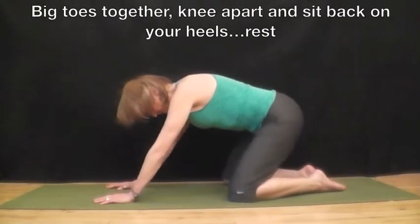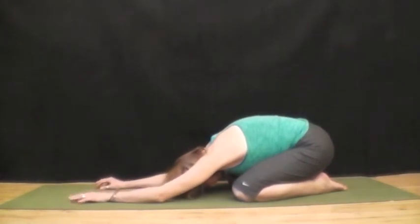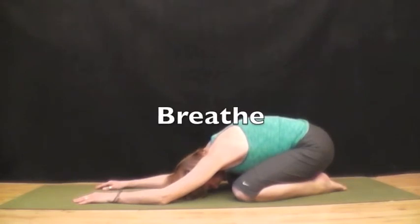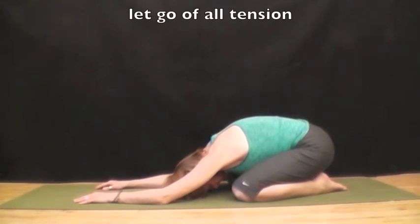Back to table. Bring your big toes together, knees apart, and sit back on your heels and rest. This is child pose, a resting pose. You can come here anytime. Settle down into the mat. Let go of all tension.